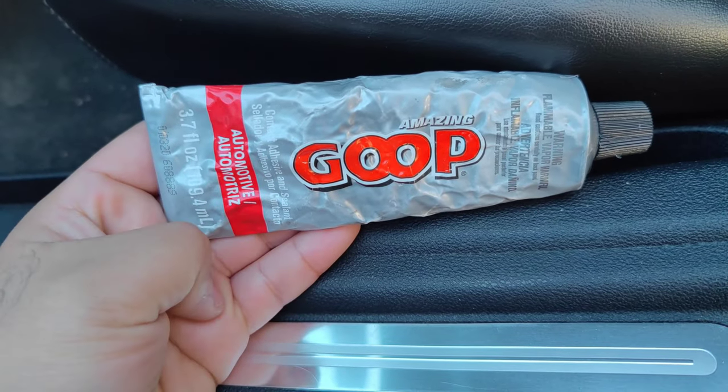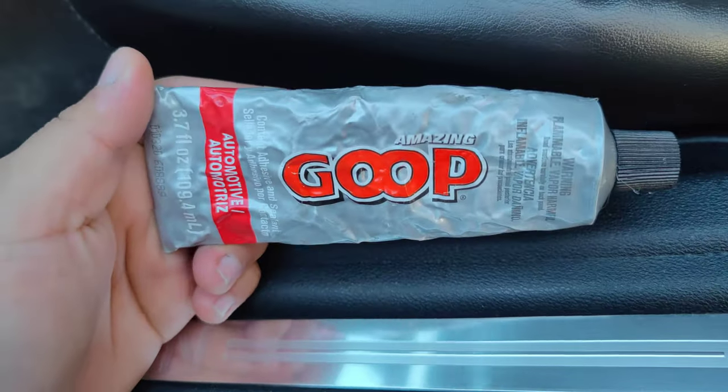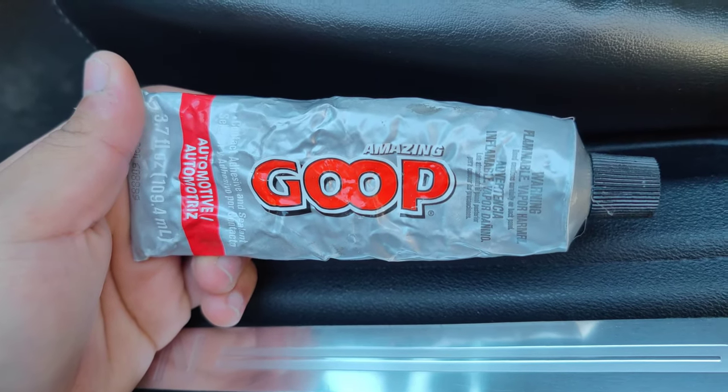And if this doesn't work, I'll let you know so y'all don't use this. But I had this lying around — it's for automotive. So let's give it a shot and see if this works.